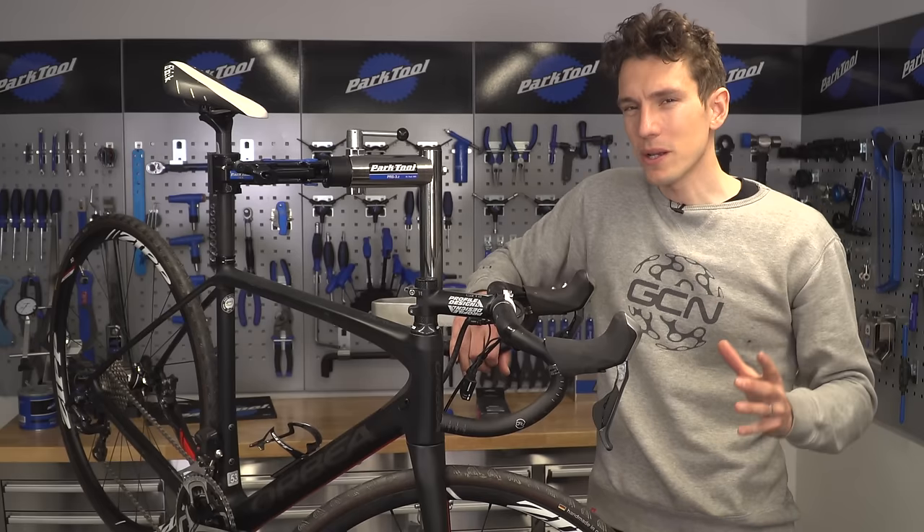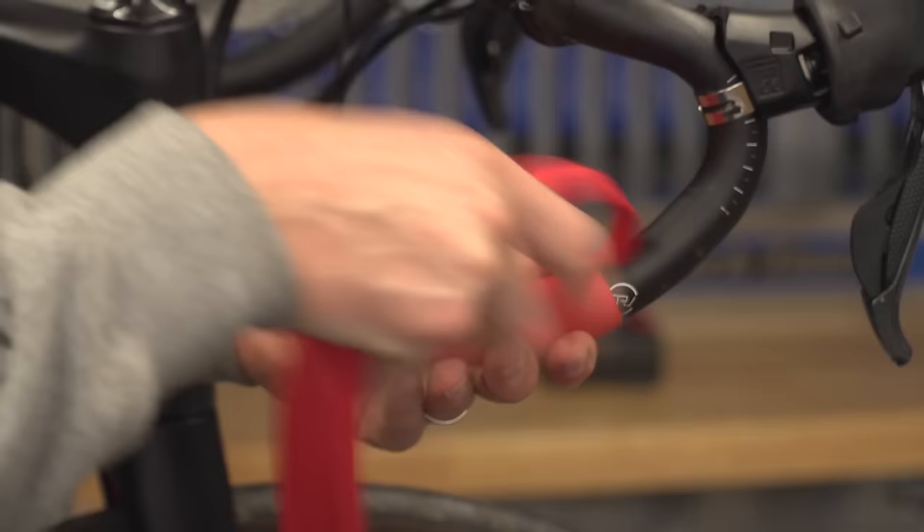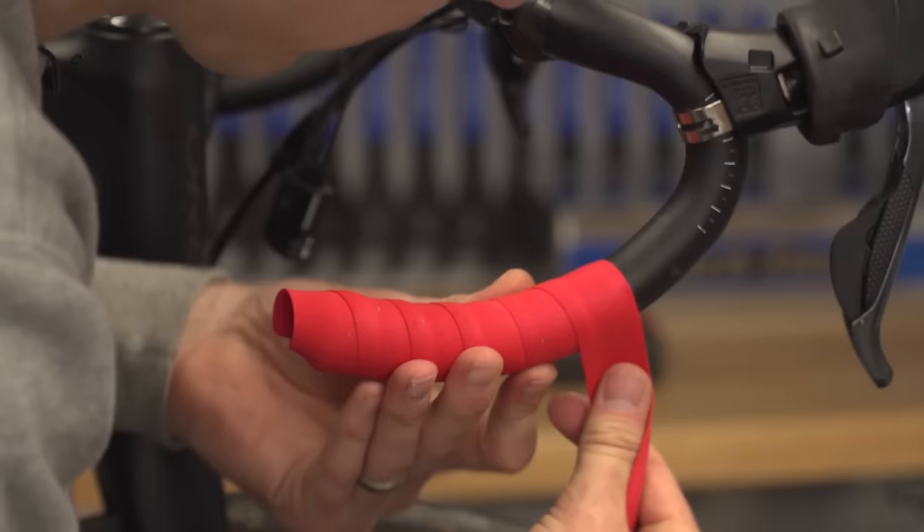Taping your handlebars can seem really daunting, but I have some good news for you. It's actually not hard to get a great and long-lasting finish. This is how you do it. This is bar taping made easy.